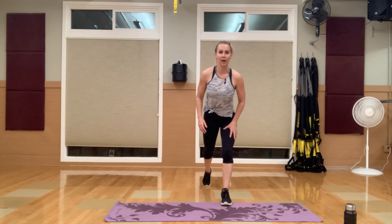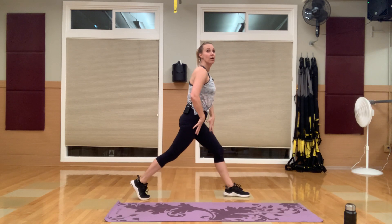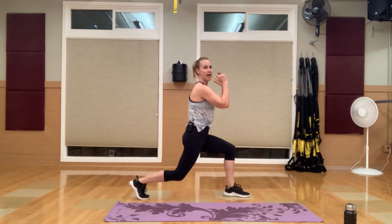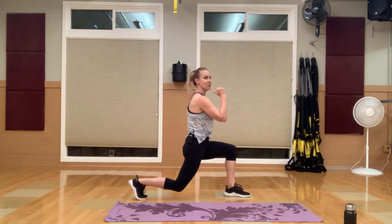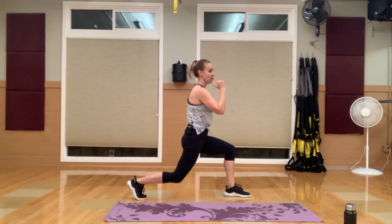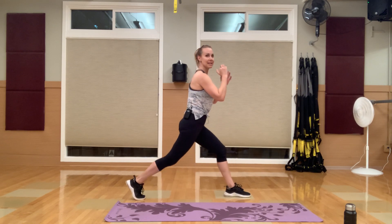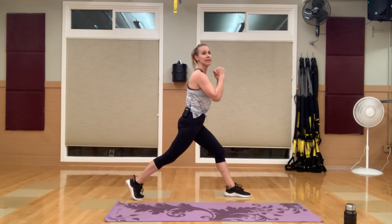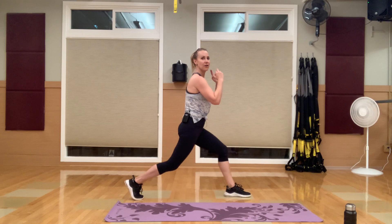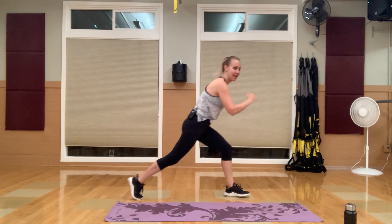Left leg forward, right leg is back. We're going to slowly come down, slowly come up — no lockout. You're in a lunge position, focusing on a slow down and a slow up. Once you get to the top, go right back down. Keep that core in, chest is up. Grab some water — circuit one of this is down.